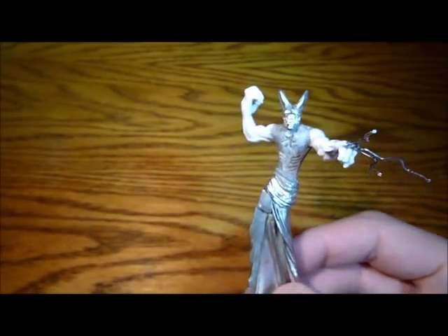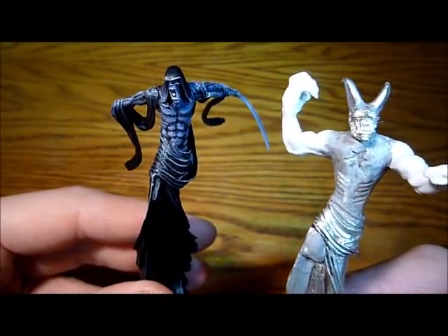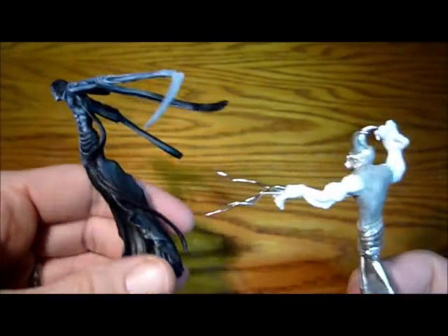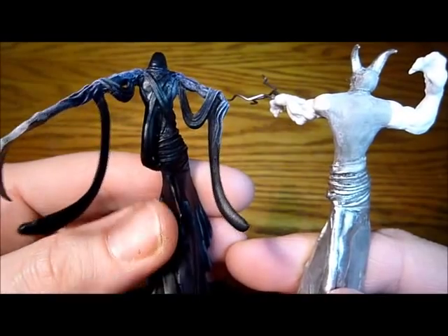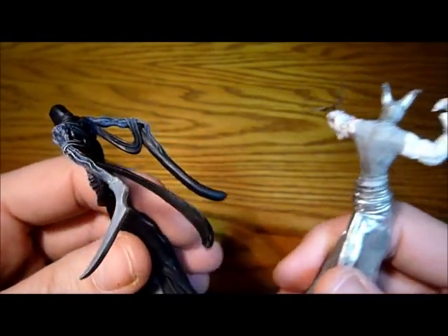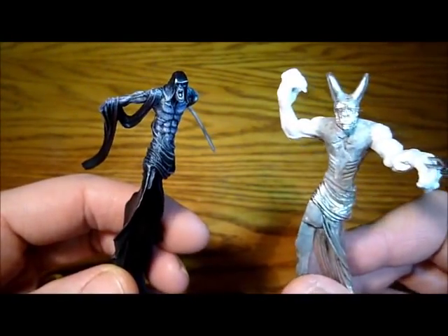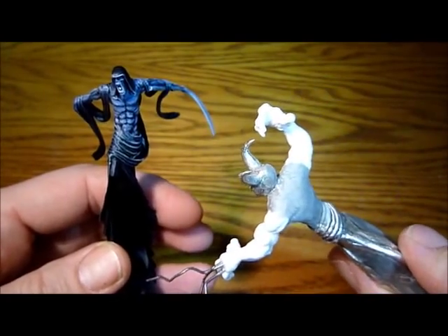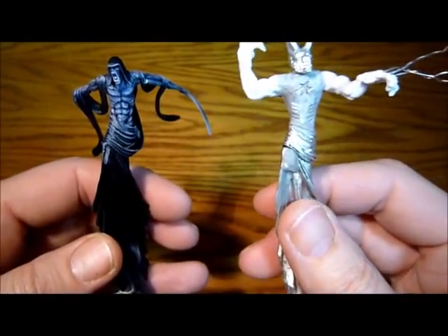I'm going to get my Nightbringer back out for you so you can have a closer look. There you go — it's looking totally different now. And also on the back, there you go, where I've taken all those capes and stuff off his back. It's really looking like a different model. I'm very, very happy with him so far — pretty excited about this project. So there you go for now, and watch out for the next video, part four. Hopefully I'm going to start working on this leg.